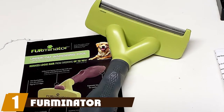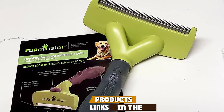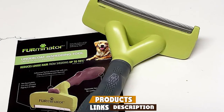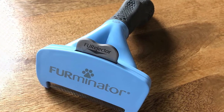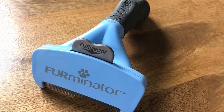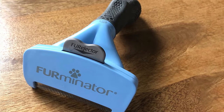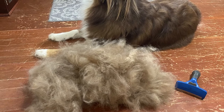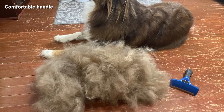At the first position of our list, we have the Furminator short hair undercoat. We researched several exceptional products, but the Furminator short hair undercoat deshedding dog tool won the prize for best overall dog brush for short-haired pups. Unlike many of its competitors, Furminator designed its product with short hair dogs in mind. The tool has curved teeth to follow your pet's natural curves while brushing, and the grooming blades reach the undercoat to remove loose hair without irritating the skin.